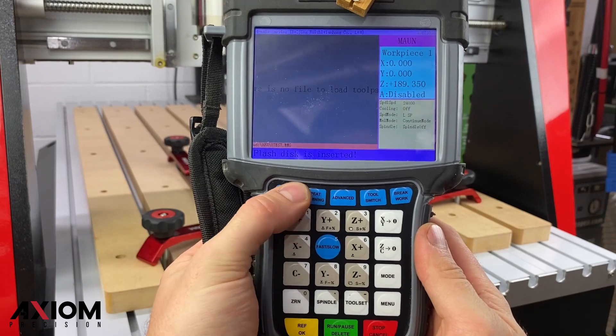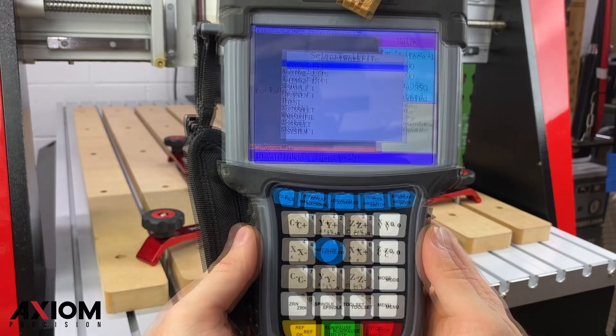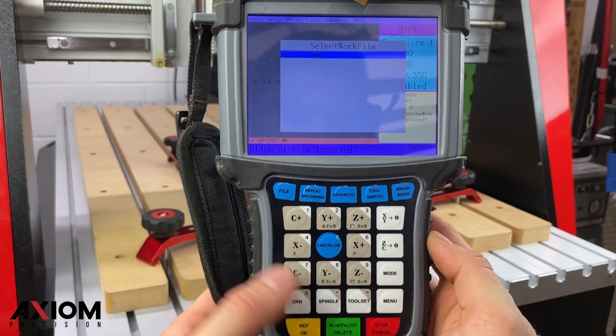After our flash drive has been inserted, press the file button on the controller. Once it loads, you can select from either the internal memory or the flash drive. Scrolling down to our folder labeled Masonite, we can press the OK button to select our file.